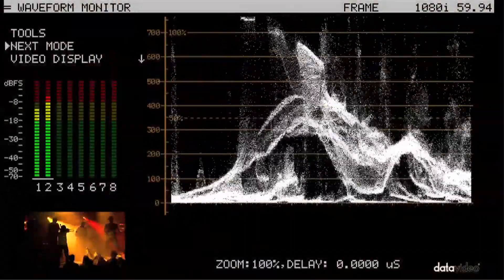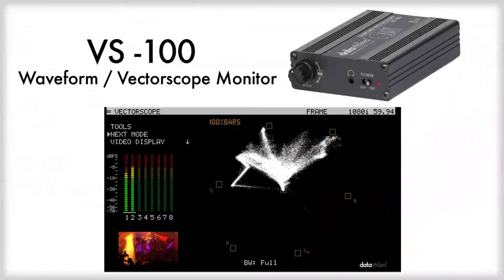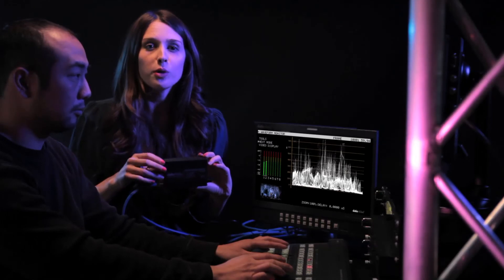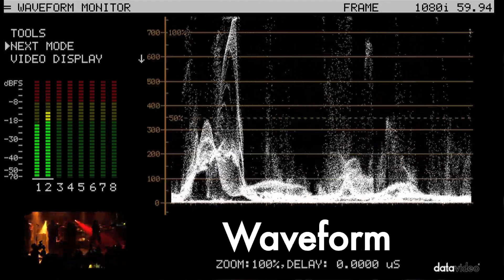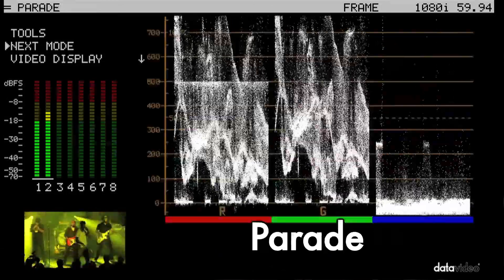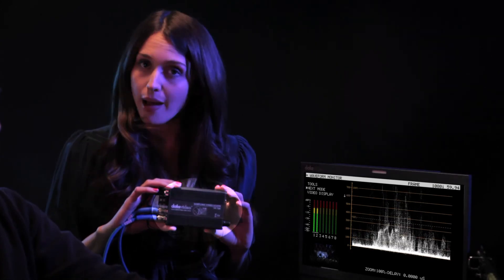This all could have been avoided. All you needed was a Datavideo VS100 — a waveform monitor that's portable and easy to plug in anywhere you need it. With four different settings to view your video signals and a built-in audio meter, there's no more guessing. Just accurate, professional monitoring that helps you deliver balanced video.